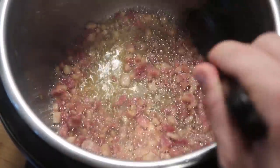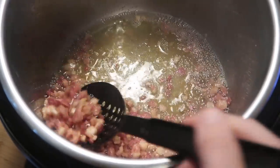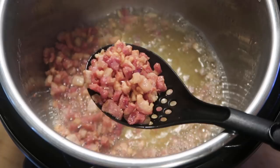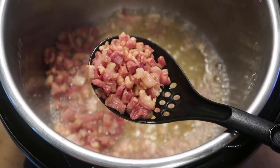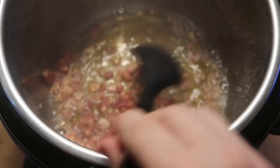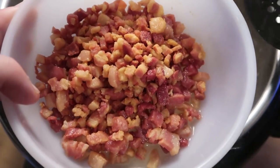After about eight minutes of cooking in the oil, the pancetta will have released tons of juices from its own fat, which is actually phenomenal for this sauce. When it looks just like that, we are ready to go. I'll take a slotted spoon and remove it from the pot, getting all that pancetta out of there, and set it aside for later.